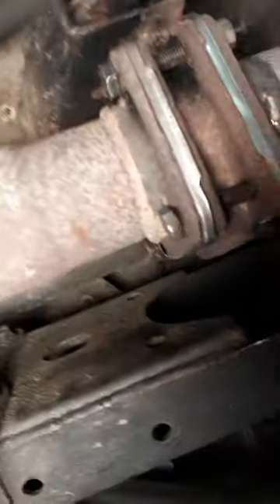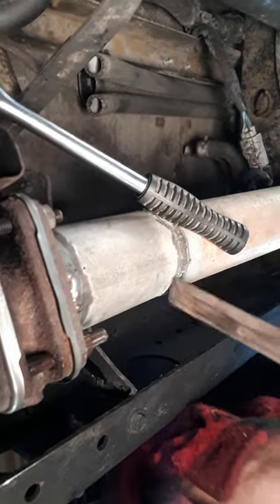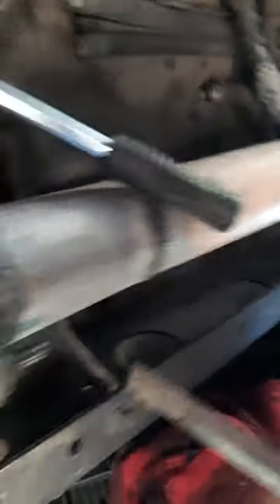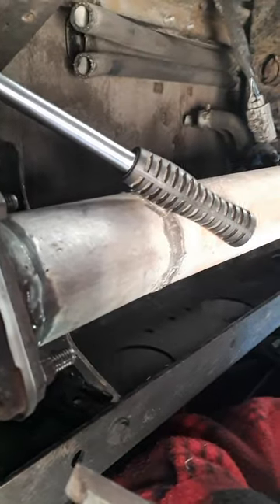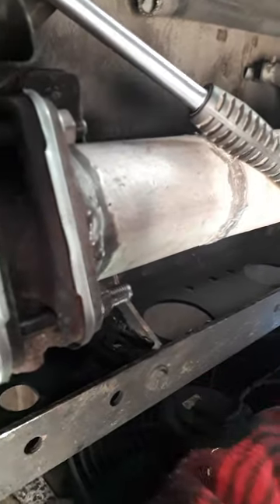When you loosen the bolts off and get them out, when you're putting it back together you should be able to use a chisel to pull it apart. There's enough movement here on the exhaust back to the muffler to actually separate it so that you can get the new gaskets in.